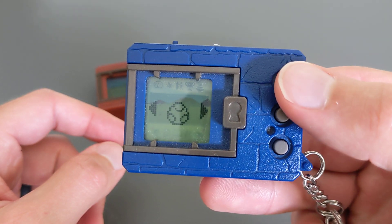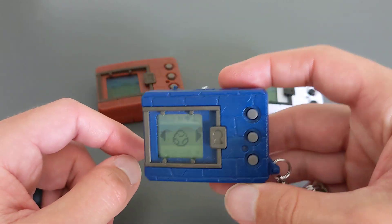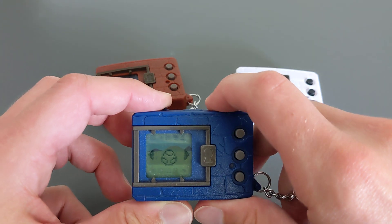But that's it, guys — that's all you do if your Digimon has died, to start it again. A nice quick video.